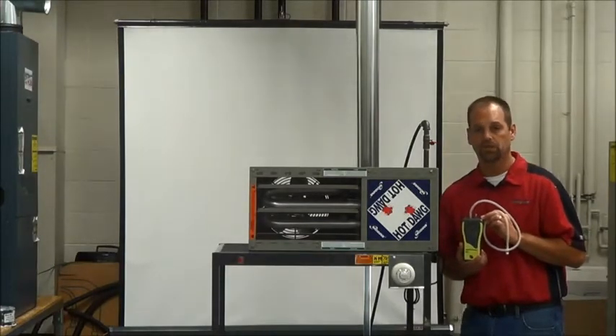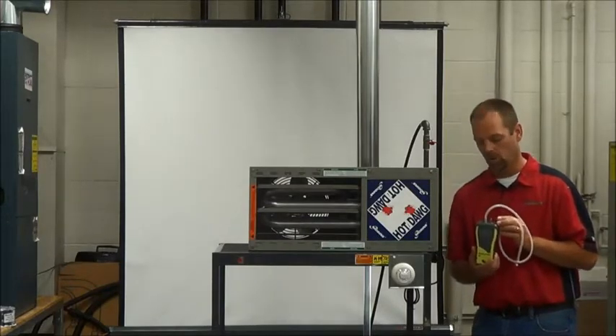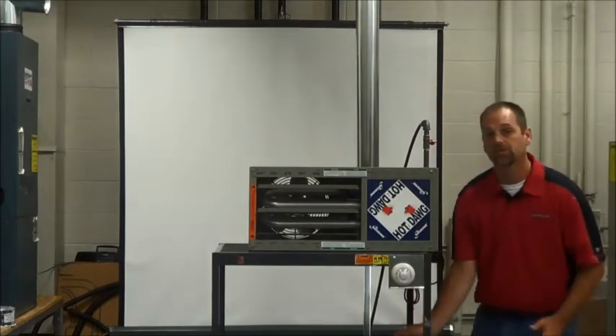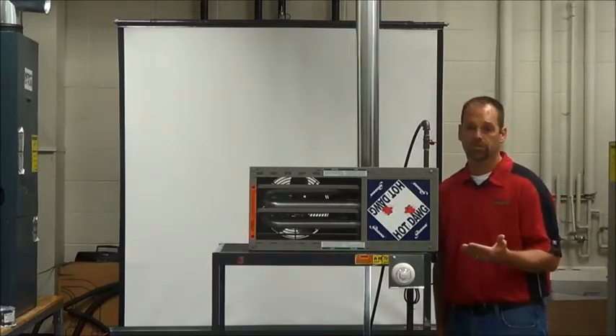We're going to want to check the gas pressure to this unit. You can use a digital, a slack tube, or a u-tube manometer as well. You're going to want an assortment of nut drivers to get into the panel. You're also going to want some Allen wrenches and some screwdrivers.